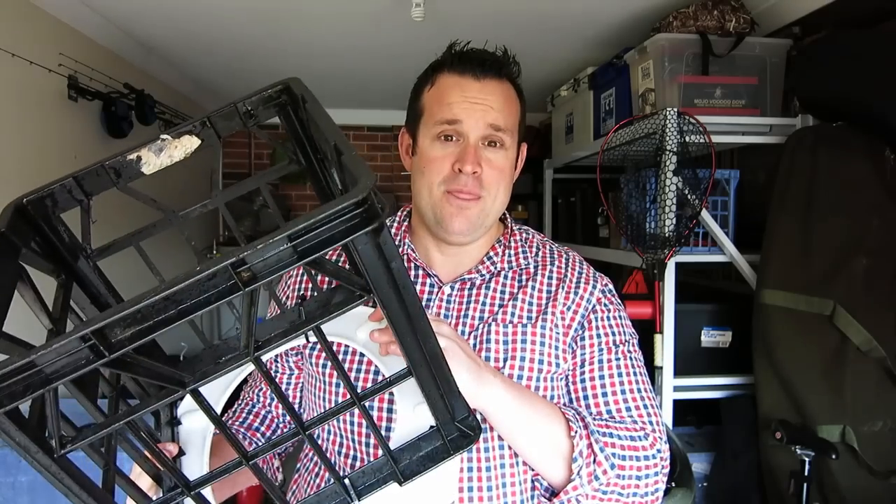Hey guys, welcome back to Aussie Feral Control. Today we're going to make the bush shitter. You know when people go out in the field and you may not have anywhere to go to the toilet when you're hunting, fishing, camping, etc. — and you don't want to take those big cumbersome ones you can buy from the big outdoor goods stores. They cost too much money and they take up too much room. So if you've got 20 minutes and $20, we're going to show you how to make the bush shitter.